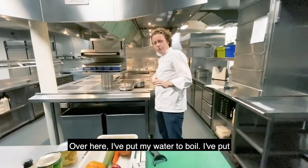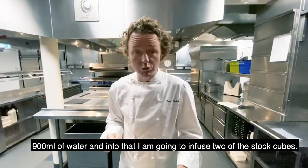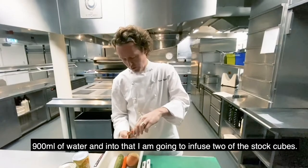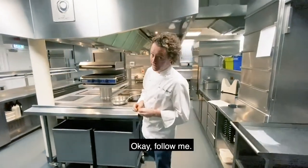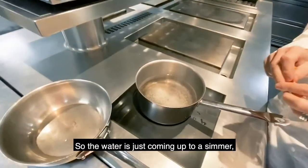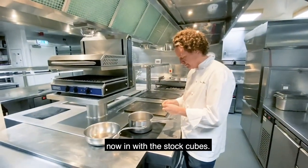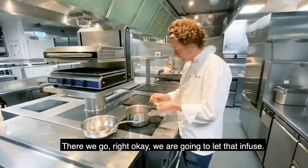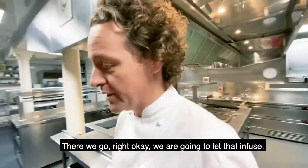Over here I put my water to boil — 900 mils of water — and now I'm going to infuse into the water two of the stock cubes. The water is just coming up to a simmer, now in with the stock cubes. We're going to let that infuse.